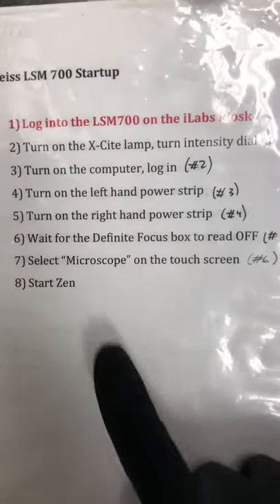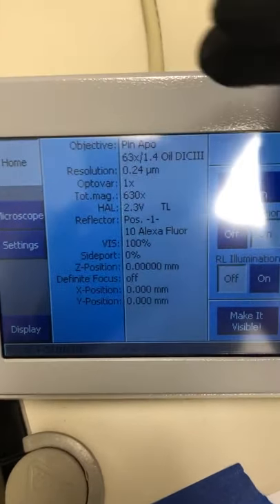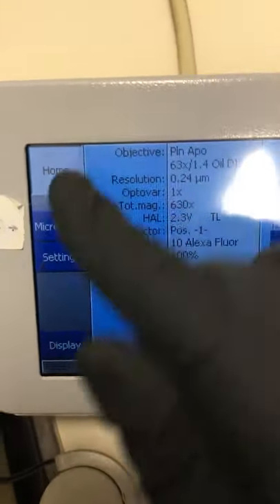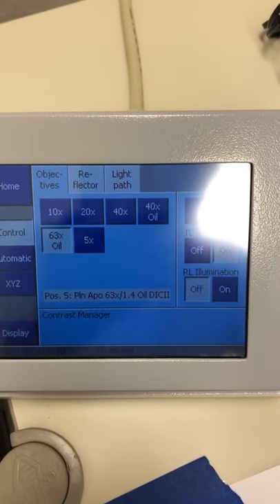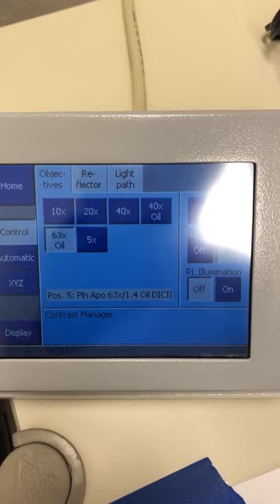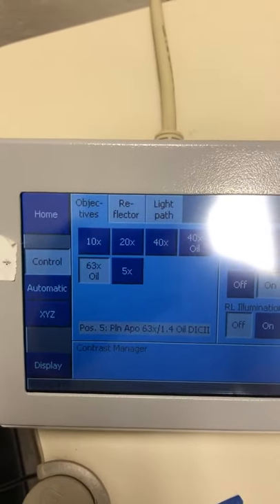The next step is to select the microscope on the touch screen. Here's the touch screen — the default panel isn't very useful, so we press this microscope button. That gives us a list of objectives which allows us to change objectives by clicking around, which is more convenient.